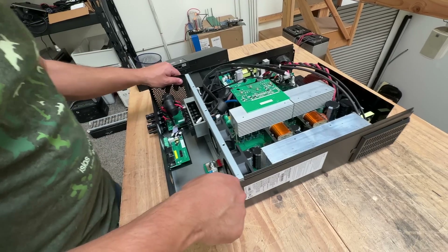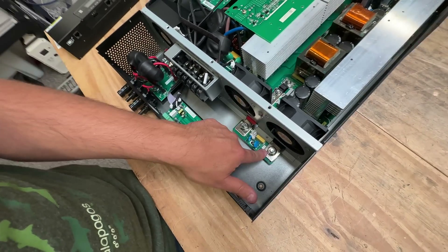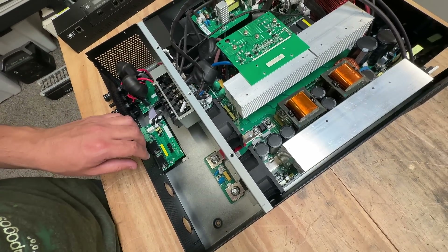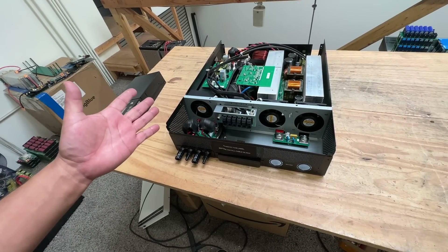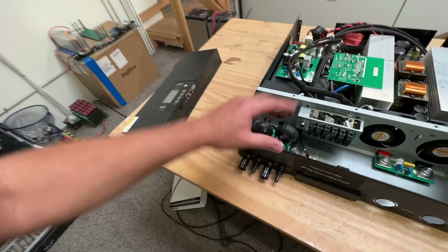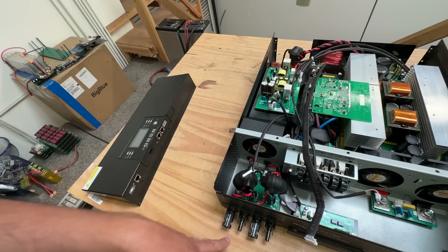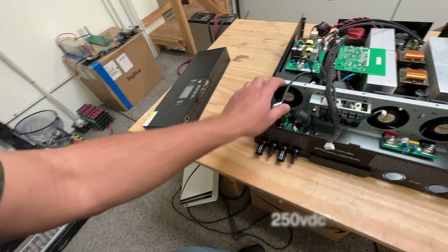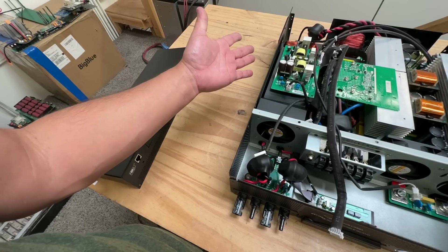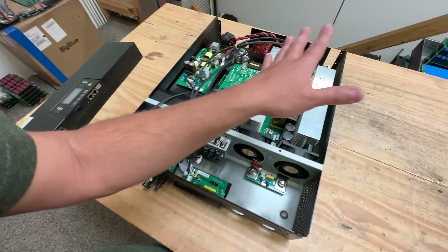150 amps through these terminals — they're solid copper — and it has a 200 amp fuse. The cool thing about this inverter is that it's not just an inverter; it's literally three devices in one. This section is the solar charge controller — basically a battery charger with a wide input range where you can connect solar panels. Up to 150 volts in, and according to the label, 4,000 watts of solar input — which is crazy for something this tiny.